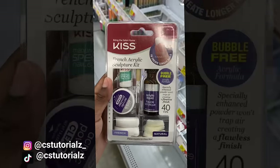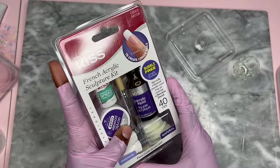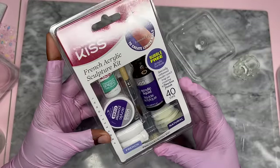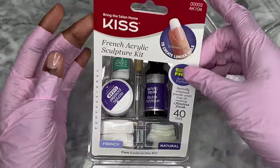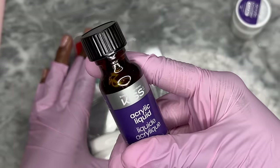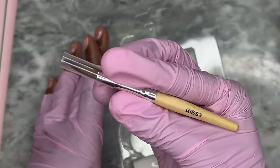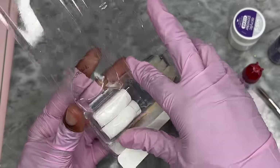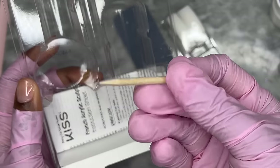I don't even want press-ons at this point. I'm gonna get a Kiss kit — this one is an acrylic kit — so I'm just gonna go ahead and grab that. It was ten dollars. Here is the kit: it's a French acrylic sculpture kit by Kiss. We have clear acrylic powder, acrylic liquid which is monomer, nail glue, an acrylic brush, tips, a file, and a little cuticle pusher.